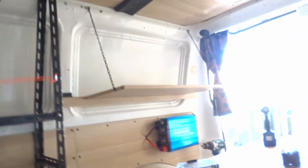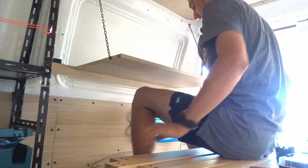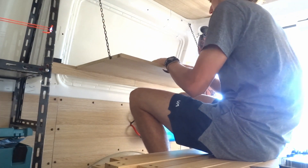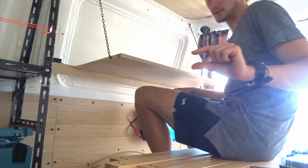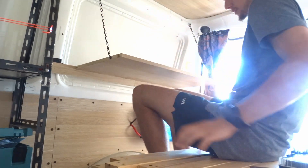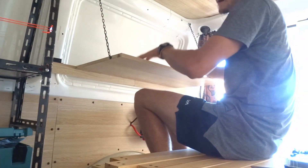So there we go - that's my makeshift table and it's the perfect height for me. For my ergonomics it could be ever so slightly lower, because I want my arms about here rather than here, but because it's such a tight space and requires a bit of crawling in and out, I'm happy with this height.